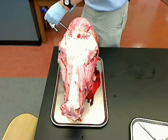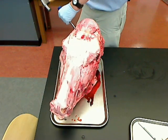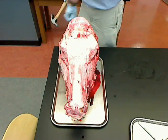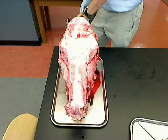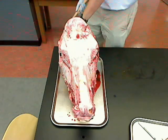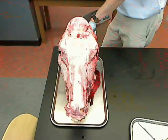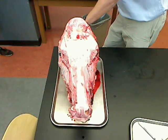One of the things I overlooked the first time I did this was that the brain comes down and over the back here. In fact, I showed you where the spinal cord was in the back here. So I need to follow up on either side of that in the back.